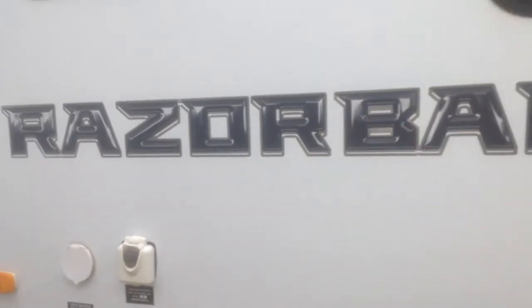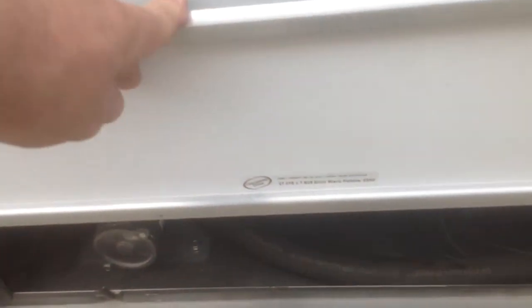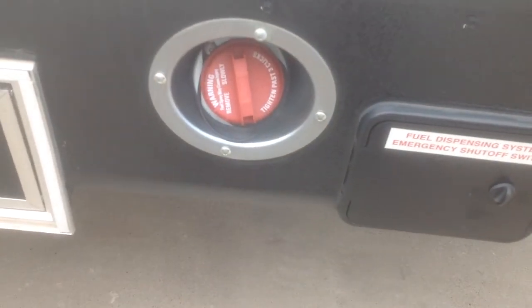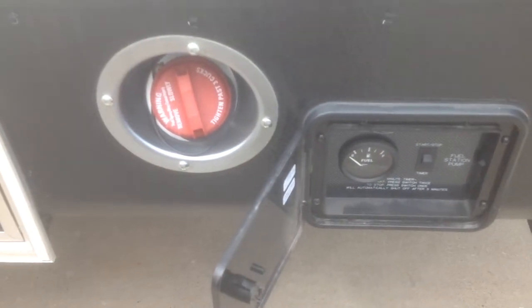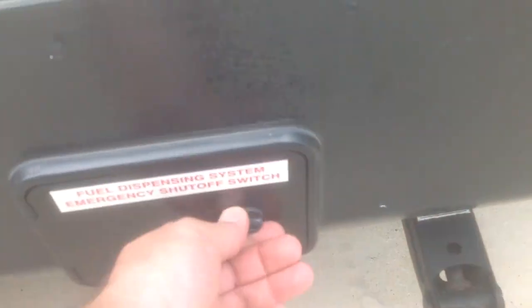As we go along the side here, the Razorback has a fuel station. As I lift this up you'll be able to fill up your motorcycle or whatever you're taking with you. There's a separate tank that also feeds the generator, and there's a switch on here so it'll time out after a set amount of time — it'll automatically shut off five minutes after use.